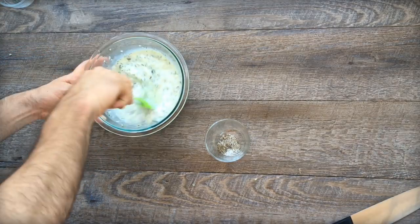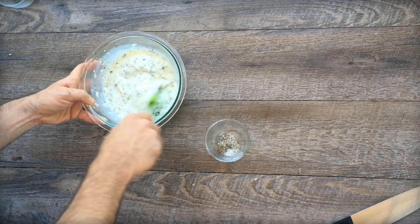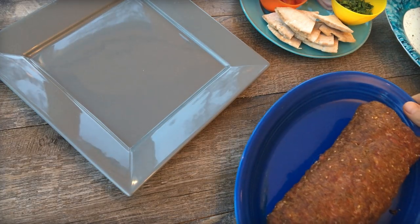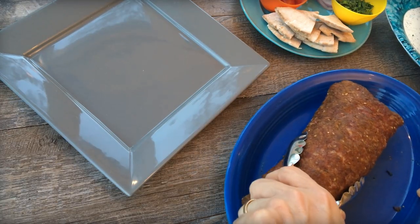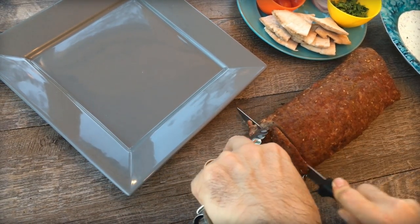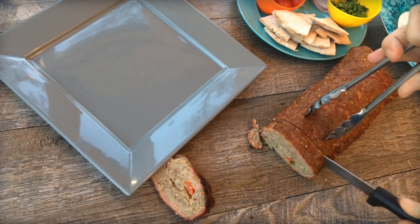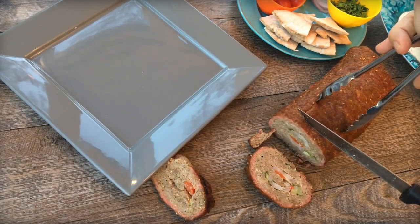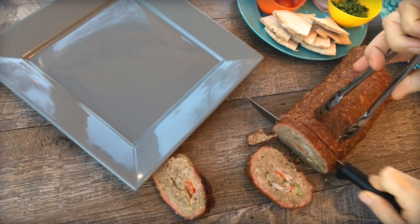After smoking the fatty for about two hours, the meat's going to look pretty much like this. You're going to want the internal temperature to hit 145 degrees, and then you can just carve it up. You can actually serve this as a gyro — slice it up and serve it with some pita wedges and that tzatziki sauce. It's really good. Look at the great smoke ring — that's the beautiful thing about an electric smoker. You get the smoke ring just right on fatties like this. My big fat Greek fatty.